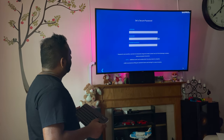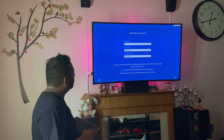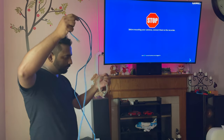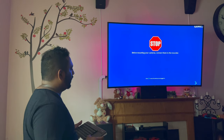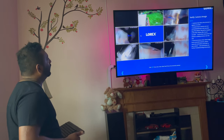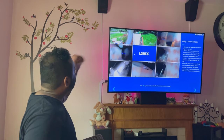Since the firmware is up to date, I'm just going to choose my password and click Next. It says: stop before mounting cameras, connect them to the recorder. I already mounted two and I have six left, so I'm going to connect them with regular ethernet cables. I'll click the arrow once all cameras are plugged in — one, two, three, four, five, six, seven. The front camera is now working; I'm just going to check all the connections.